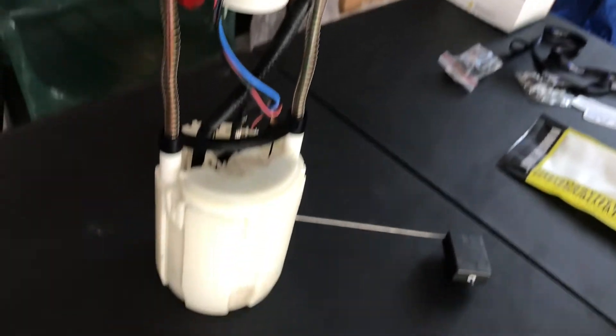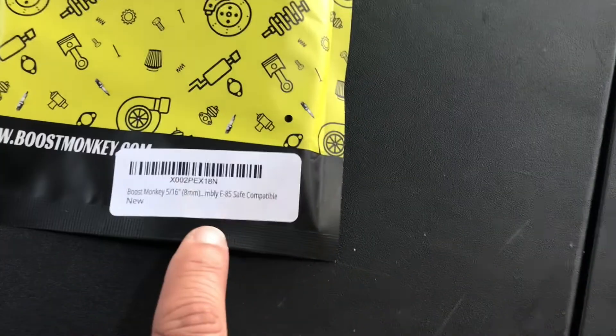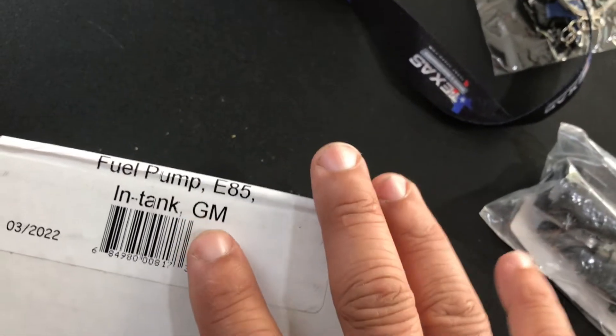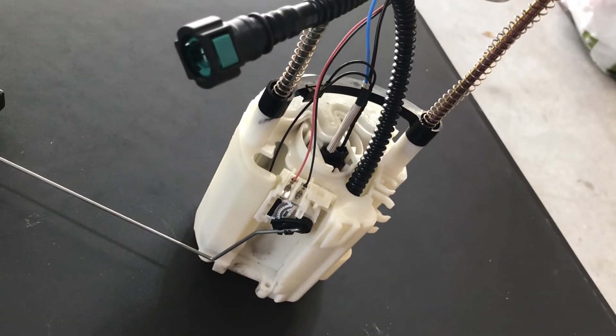I got my used GTO fuel pump and bucket, and what I decided to do is go ahead and change out everything to end these fuel problems for good. I ordered another Texas Speed pump — I'm gonna open this, it's an Aeromotive 340. It is E85 safe, and the pump is also E85 safe, so I'm gonna get this assembly done and put this pump inside of here.